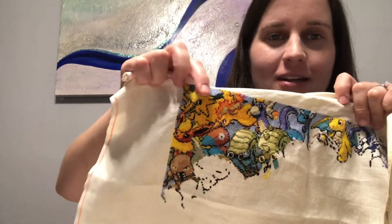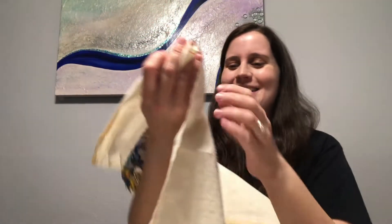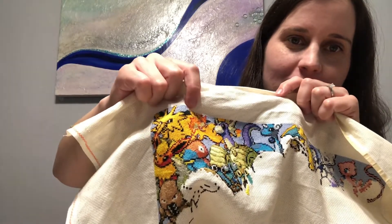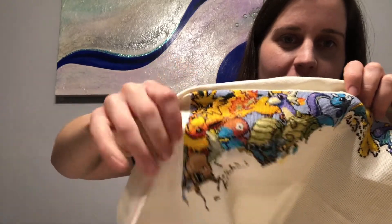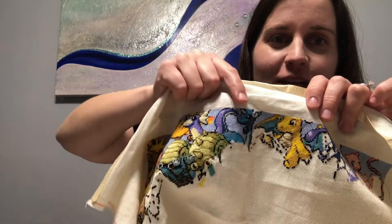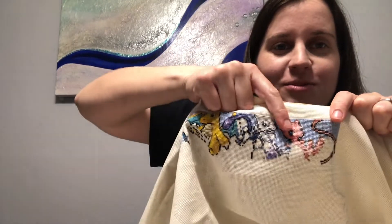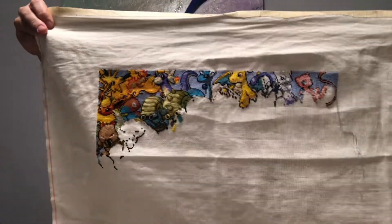This one is Zapdos. Moltres. Vaporeon. Porygon. Pinsir. Omanyte. Omastar. Dratini. Dragonair. Dragonite. The pink one is Mew. And this one is Mewtwo. I think I'm correct. It's supposed to be long, so that's gonna get harder as we get more finished, but hopefully it will stick in my head.